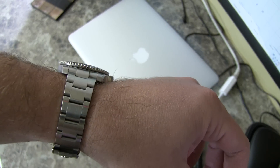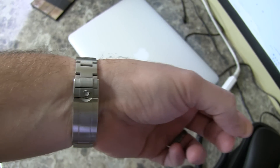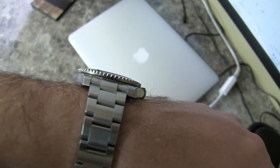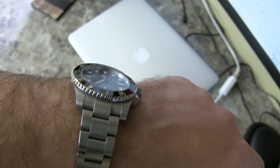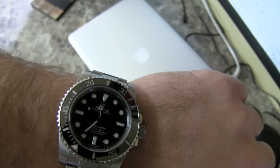This is a very classic timepiece. It's automatic of course, with an in-house Rolex movement — not like a lot of Swiss watch manufacturers that use ETA-based movements. So it's very high quality.